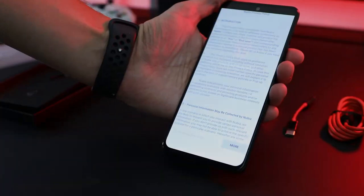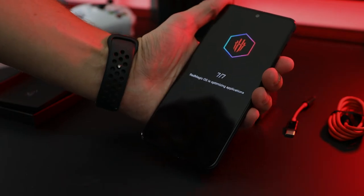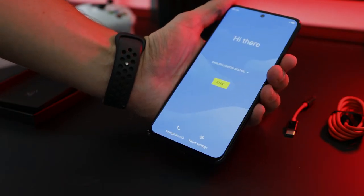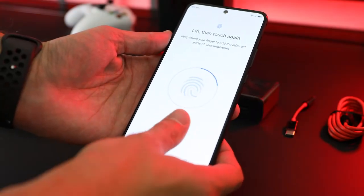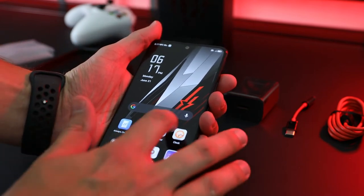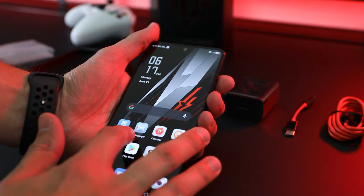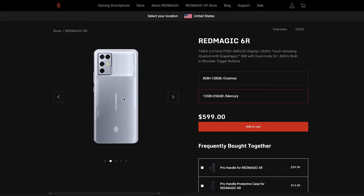I wanted to show you what the startup looked like just to give you a better sense for the phone before testing it out for a few weeks. The specific Red Magic 6R version I was sent is the Cosmos edition, which features 8 gigs of RAM and 128 gigs of memory and is priced at only $499. You can also upgrade to the Mercury version for $100 more and get 12 gigs of RAM and 256 gigs of memory, along with more of a silver look rather than the blue look.